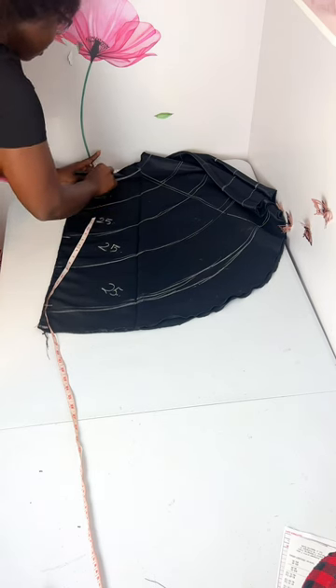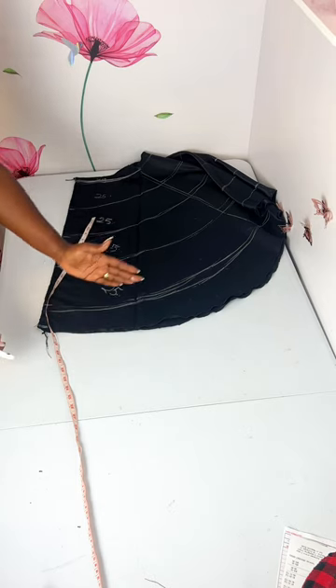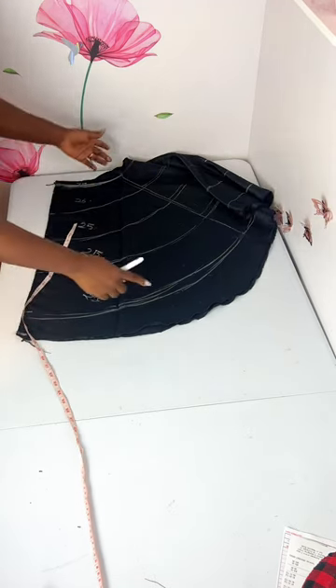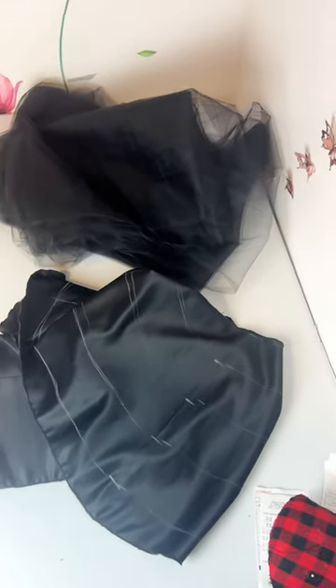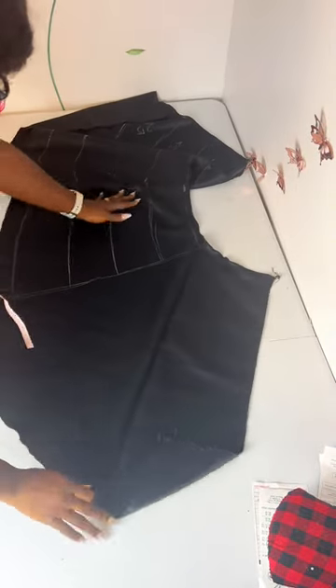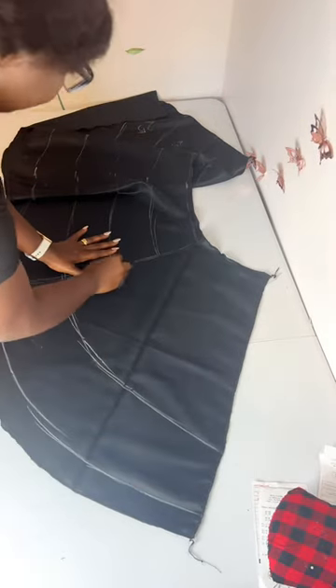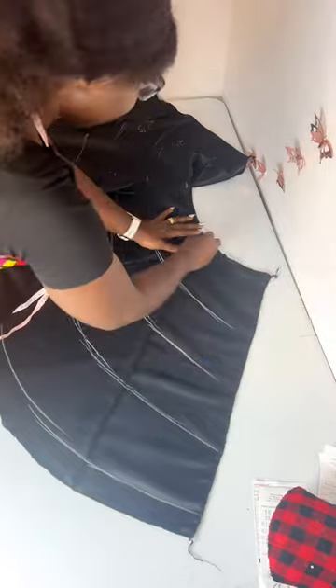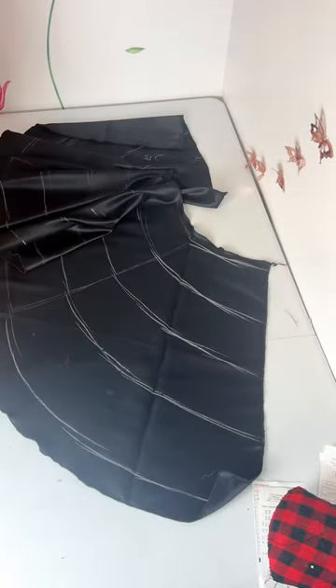After getting this, I proceed to cutting the tulle — starting with the back because I wanted it full enough and the back was going to consume more tulle after layering. Fold your tulle — you can have about 10 yards — fold it neatly and cut out the layers. I cut 25-inch lengths and then start from the lowest line, the last line. I forgot to join up one section, so I'm joining it together, keeping the same five inches all through. Use your tape rule to make sure everything is correct.